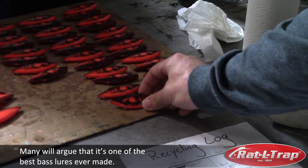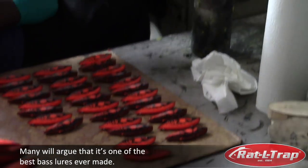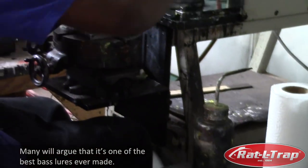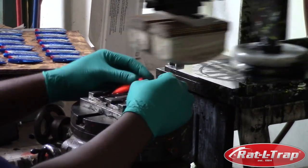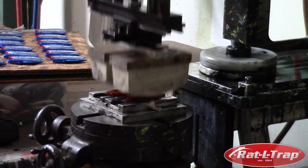This pattern you see comes off of this machine that Marcus operates. Once he gets a rhythm going, it's like playing the drums — he can just go to town on this thing.